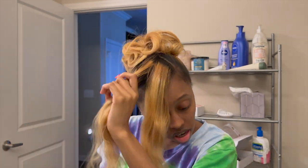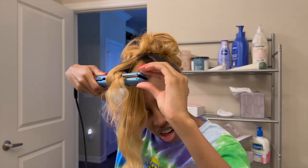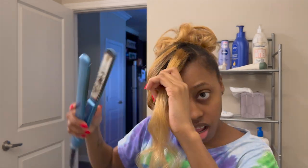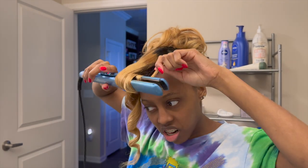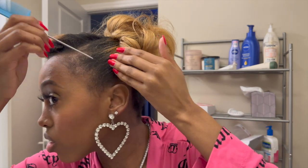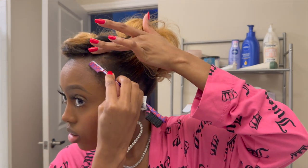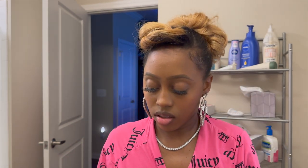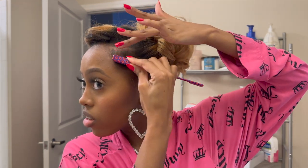Now that everything's together I'm going to go ahead and pin curl it to give it some shape. After pin curling I decided to just leave it up until I was done with my makeup. I realized for the bang part I definitely had to go back and re-curl it into smaller pieces to get the full look I wanted. Now I'm back and about to lay my edges with some edge control — I only wanted to swoop the side without the bang for a little effect.